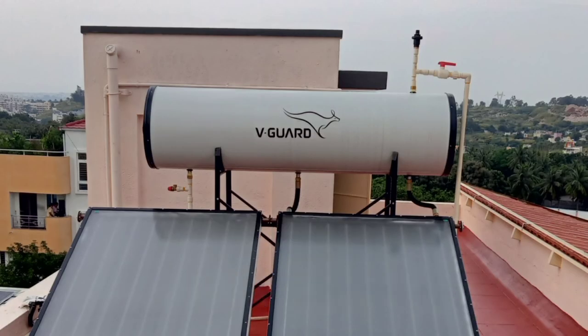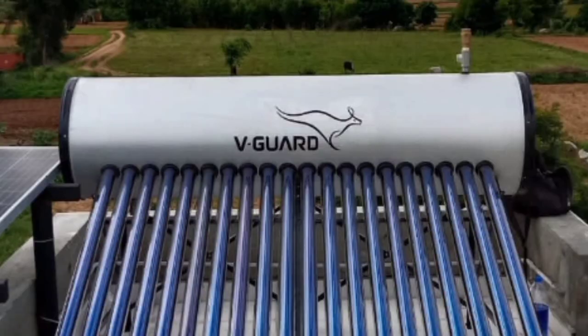That's the boost pump installed. The same setup is needed when using FPC and ETC pressurized solar water heaters.